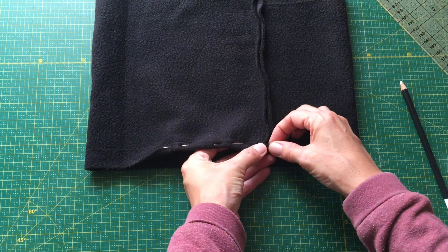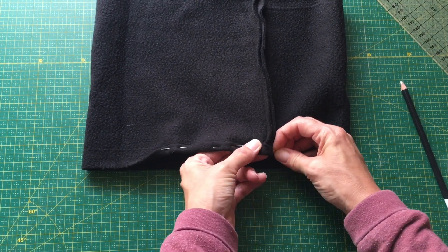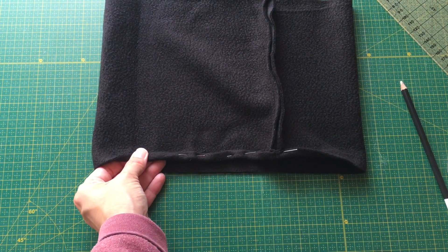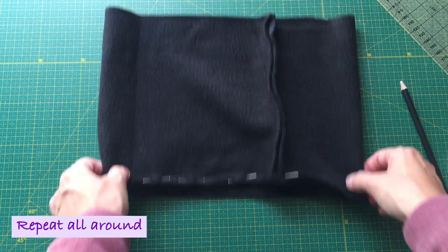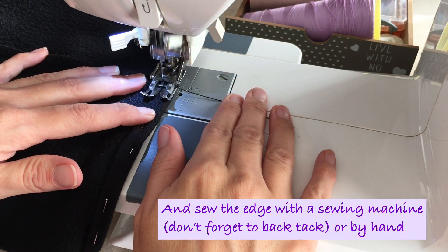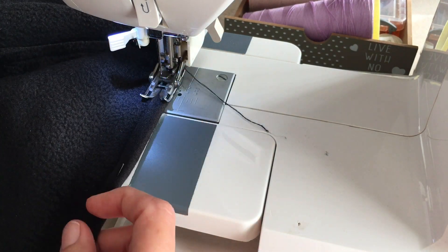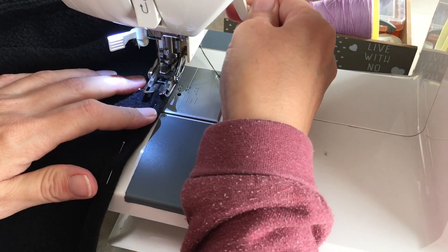Repeat that for the top side as well. So the bottom side and the top side, and then you sew it — easy peasy. And again, do not forget to back tack when you start and when you end.